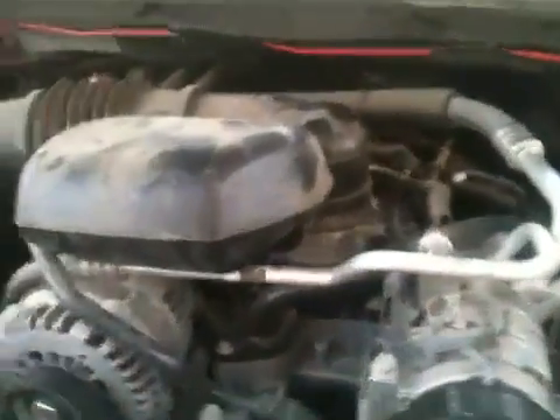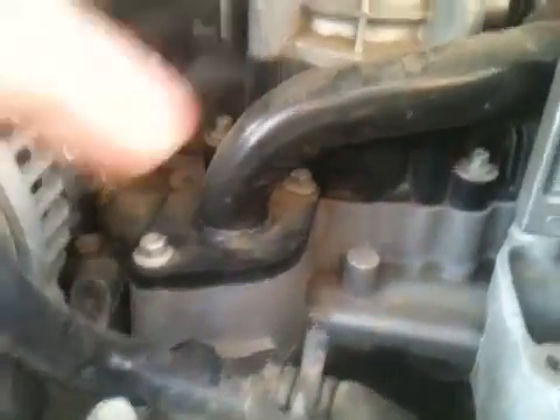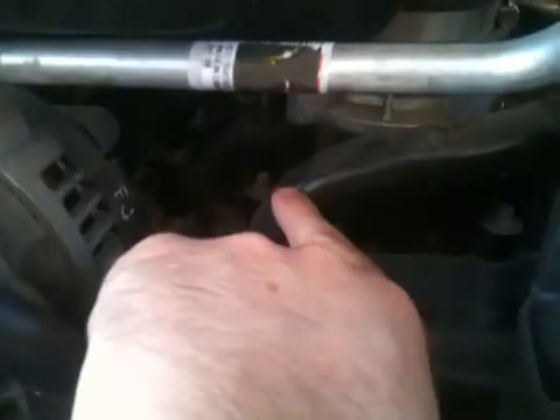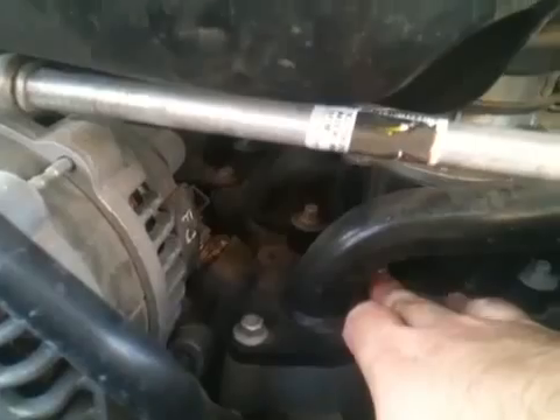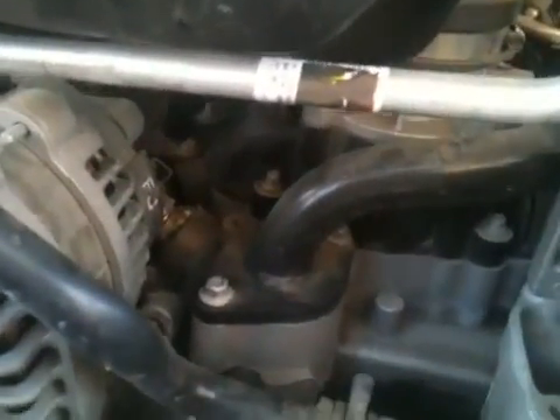The way that I resolved this issue is I replaced the thermostat, which is underneath this thermostat housing water neck, and it has two bolts — one here and one in the back. They're 10 millimeter.